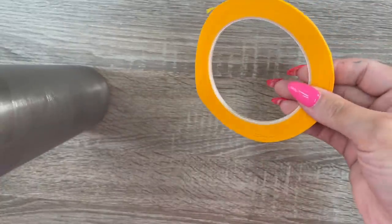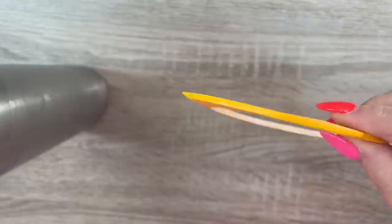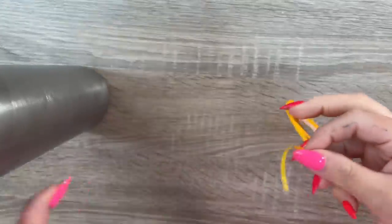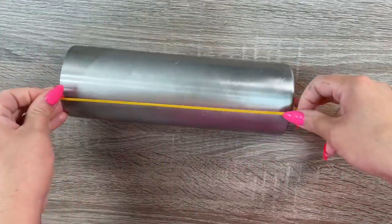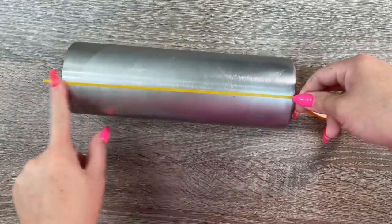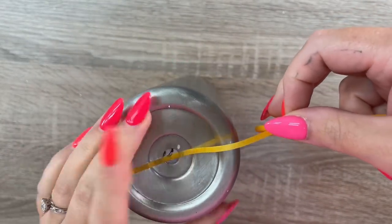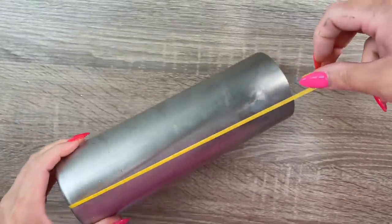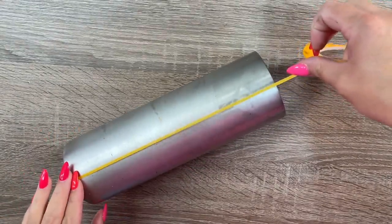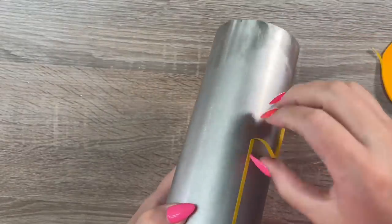We're starting with a fully prepped and sanded cup, and I've got some fine line masking tape. If you can't find fine line masking tape — I'll link it below — it's easy to find on Amazon. You can also use washi tape, but I found it didn't perform as well. I'm going to start by masking off a line right down the center of the tumbler, finding the vertical center on both sides. This is going to be the guide for our pattern.